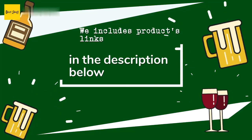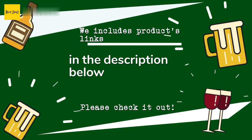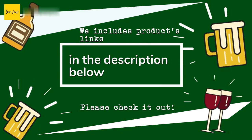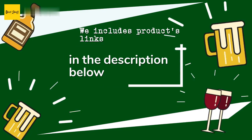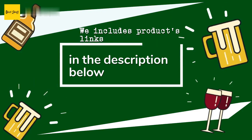Thanks for watching and hope you liked it! As always, all the links about the products will be in the description below. So if you want to find the best prices and more information that we might not get a chance to mention in the video, be sure to check them out.